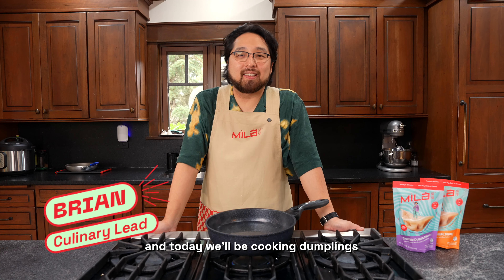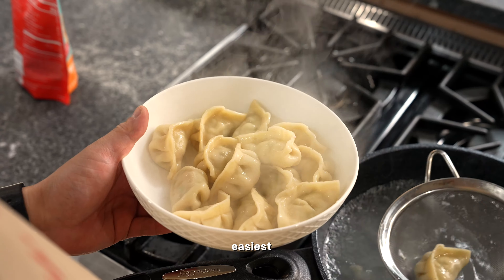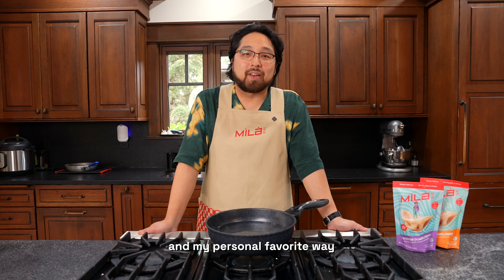Hi, I'm Brian, culinary lead at Mila, and today we'll be cooking dumplings the traditional way by boiling them, which is the tastiest, easiest, fastest, and my personal favorite way to cook dumplings.